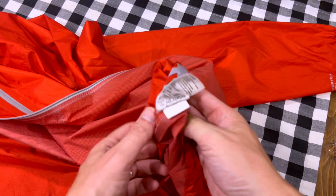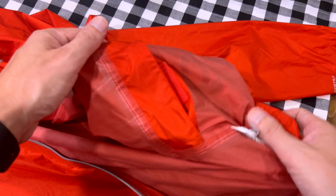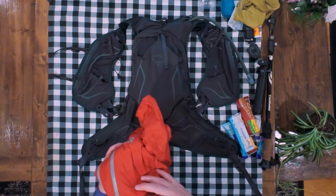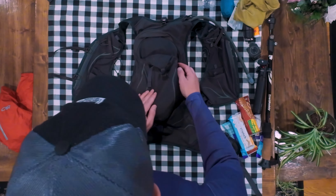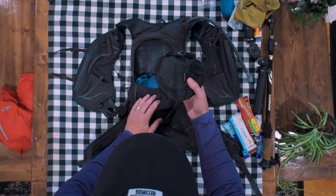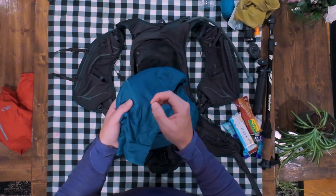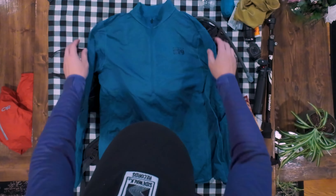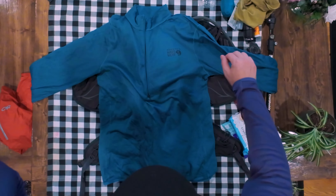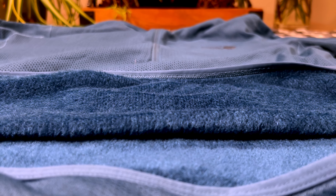The first pocket on the shoulder strap has a buff — an Outdoor Research tube buff. Love this thing, I use it all the time. The second pocket has a little action camera — this is the DJI Action 2. It comes with a magnet so you can throw it right on your pack and it doesn't fall off, great for action shots. And then this third pocket has a little Ulanzi tripod. It comes out and turns into a tripod — very compact, very small, perfect for this kind of application.